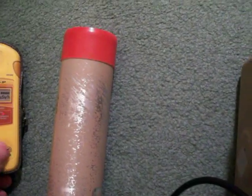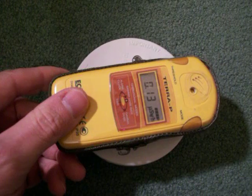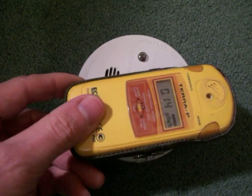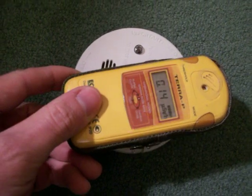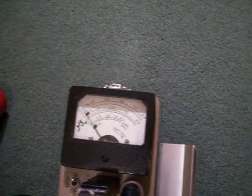One interesting thing is when trying to measure the gamma from the americium in a smoke alarm, it takes the Ecotest quite a while to actually register. You notice a few extra counts per minute coming through, but it's not really that good at measuring the gamma from the americium.